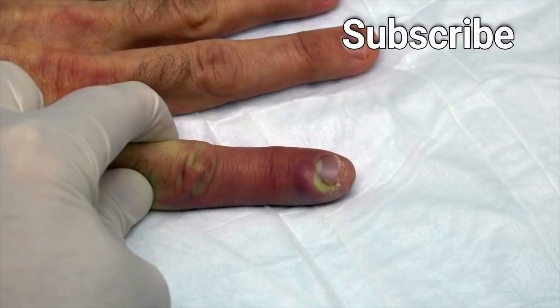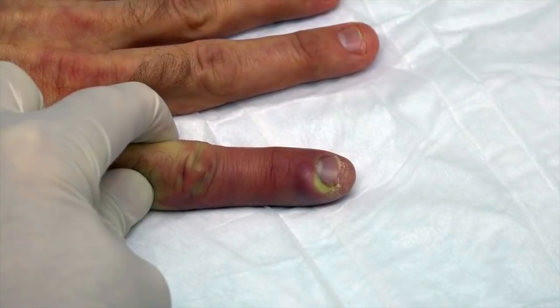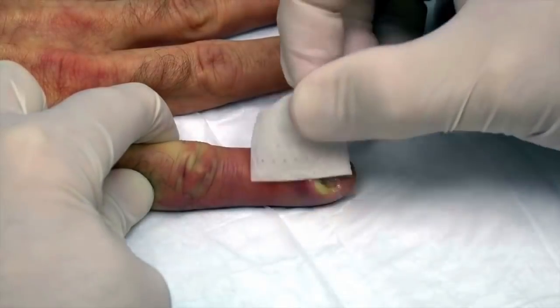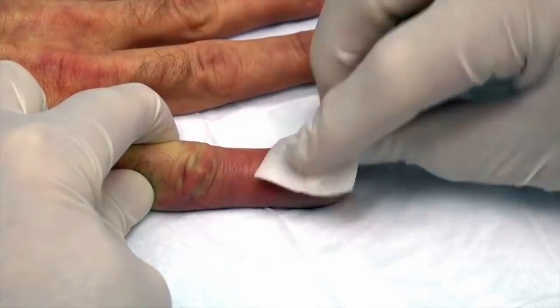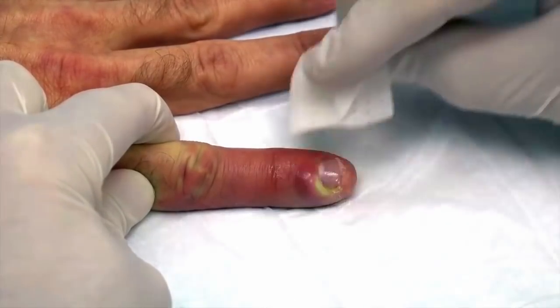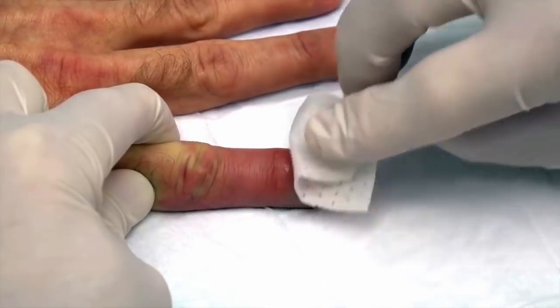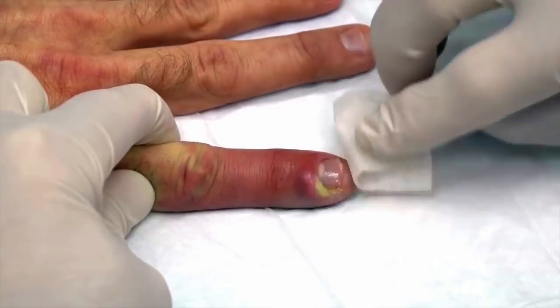We're also going to spray some cold spray on this, and then we're going to use a scalpel to make a little nick. Could I get an alcohol swab, please? Alcohol swab — that definitely is sweet. Has this drained at all? No, sir. You had one of these once before that we drained, didn't we? Mm-hmm. I almost poked it myself, but I thought no, I should come see you.